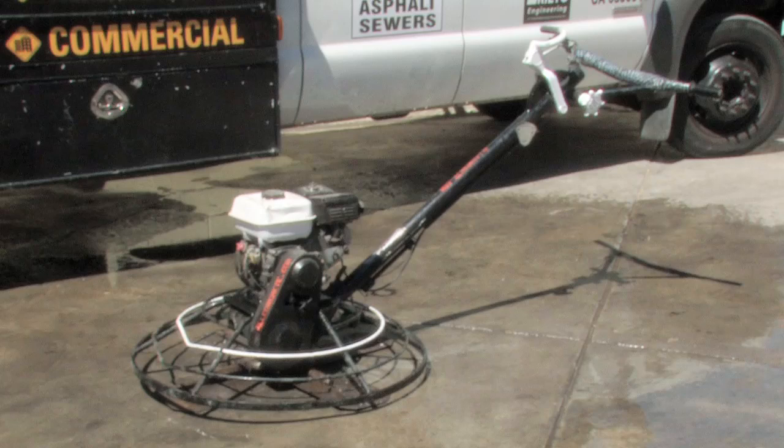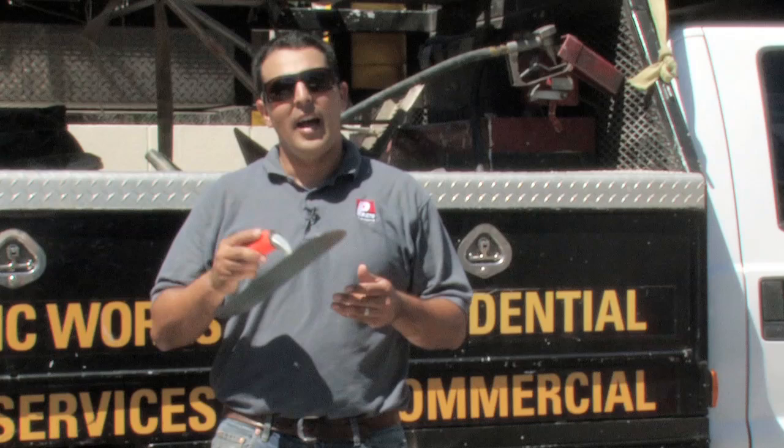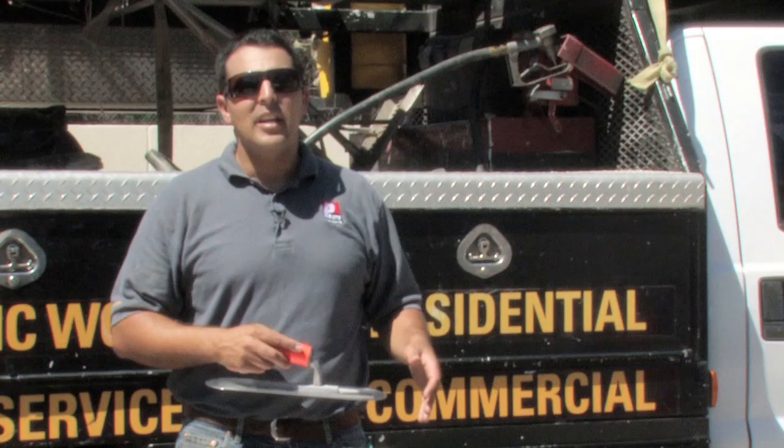A concrete power trowel is used very similarly to a hand trowel. A hand trowel is a tool used in the final stages of the finishing process after pouring concrete. A concrete power trowel is used in areas that are a little bit larger than you'd use a simple hand trowel.